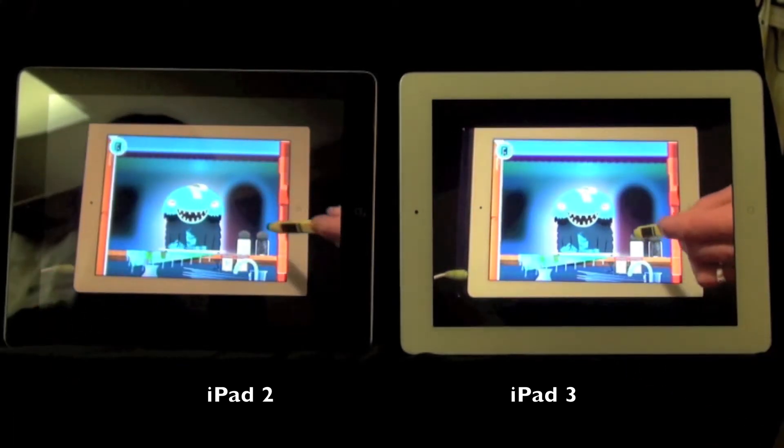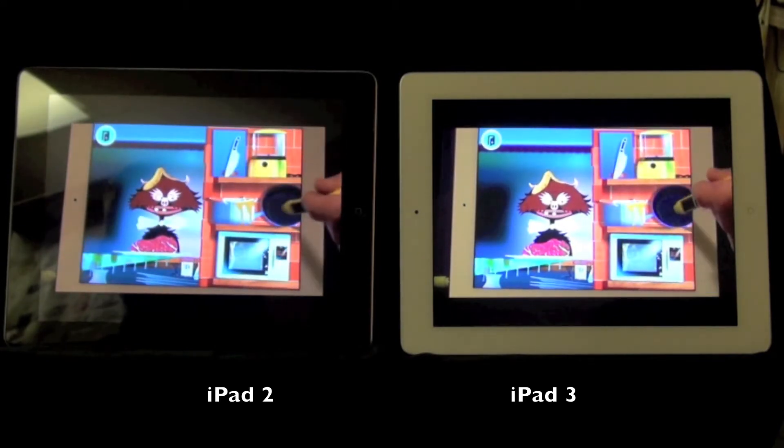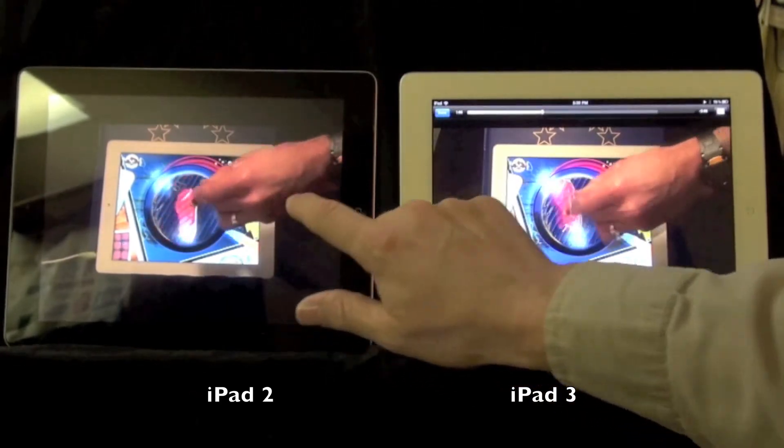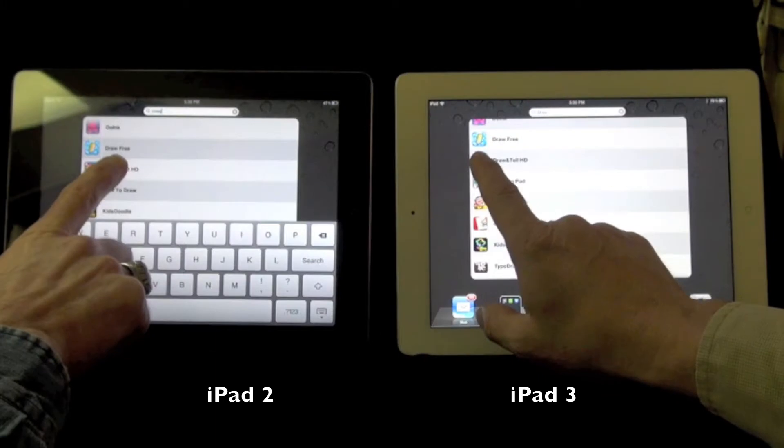It's a little brighter, yeah. So this is on the same Wi-Fi connection — this one is loading, it's much faster. Much faster. Carrots — yes, you can cook carrots. Go!